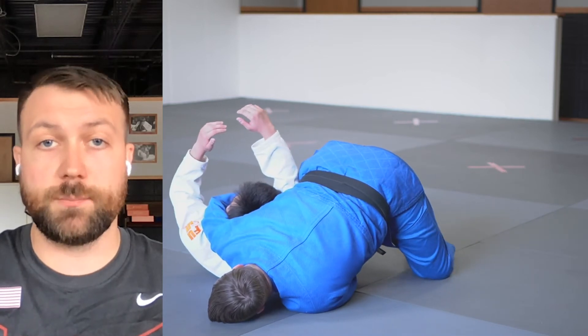Sensei Max here. We're going to talk about the spring roll today. This is when our partner's in turtle and we're in front of them. We're going to roll them on their back and pin them.